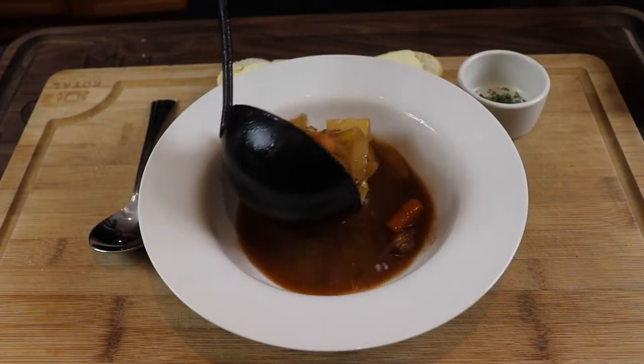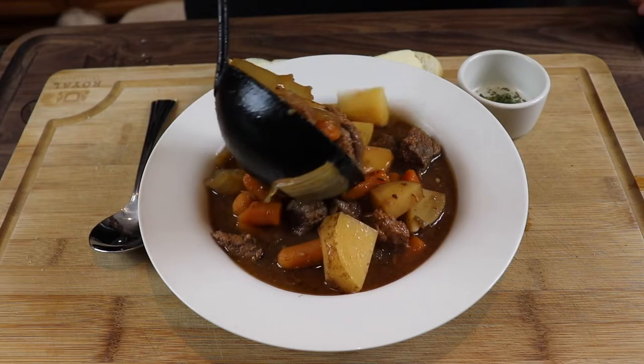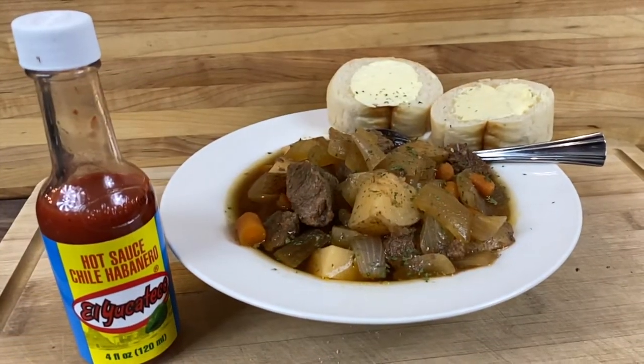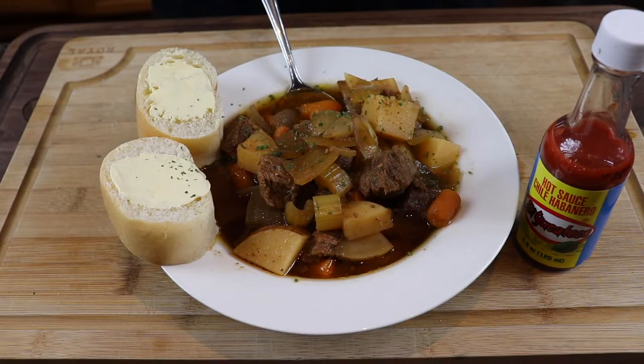There's nothing left to do but serve this up. I love to serve it with a little bit of bread and butter and garnish with some dried parsley. Let's get into this — start by dipping this bread. That is so delicious. The broth is so aromatic and I can definitely taste that El Yucateco coming through, along with all those other flavors we combined in that concentrate marinade. Let's get a bite of this stew — cheers everybody!